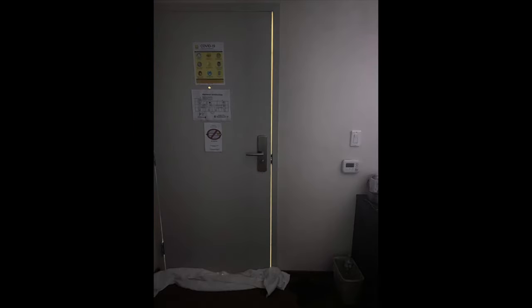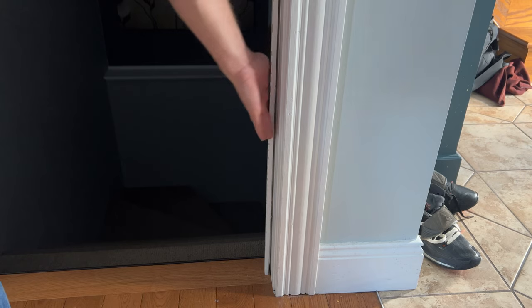The first thing you should do before spending any money is make sure that your door closes tightly. A lot of noise comes through the sides, the top, and the bottom because there is a lot of air leak. One way to find out if there's a lot of air and noise coming through is to turn off all the lights except for the light in the opposite room, close the door, and see if you can see light shining through the sides, top, and bottom.